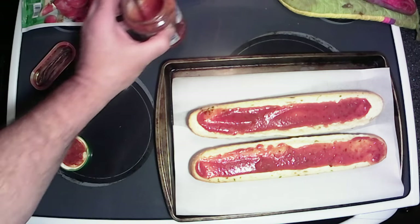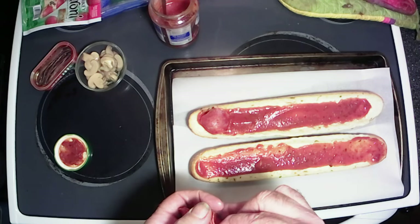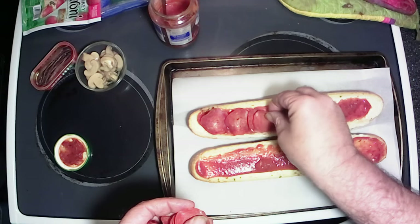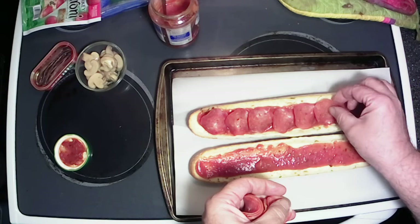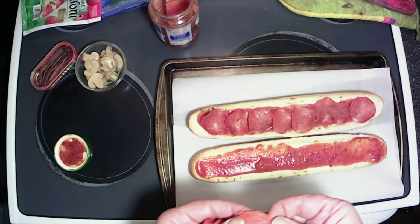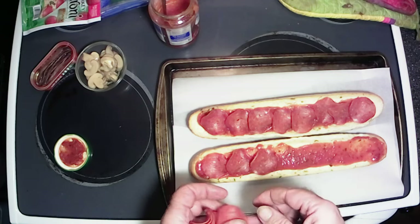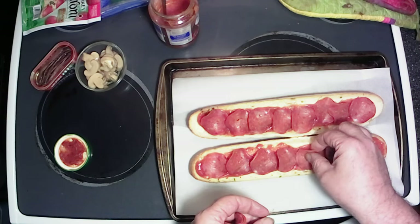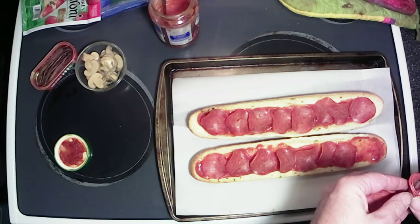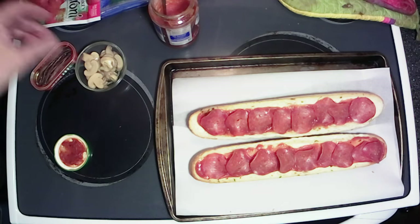Alright, once you've got that done — pepperoni. Of course, a liberal amount of pepperoni. Get this one laid out here. Alright, we've got the pepperoni on there.